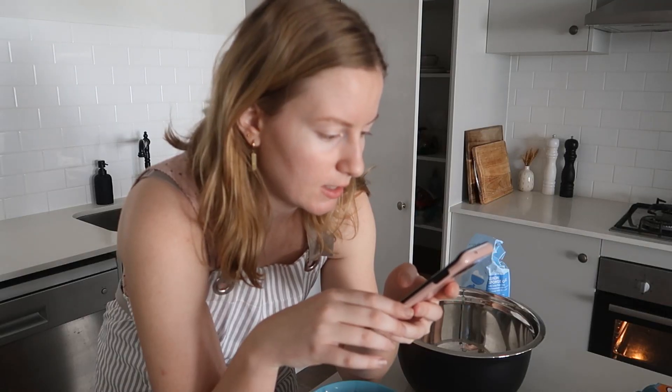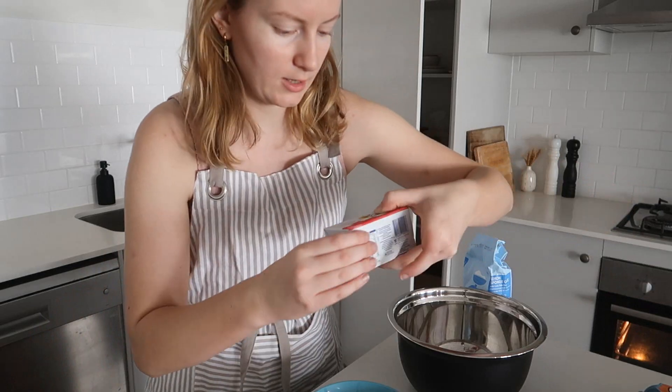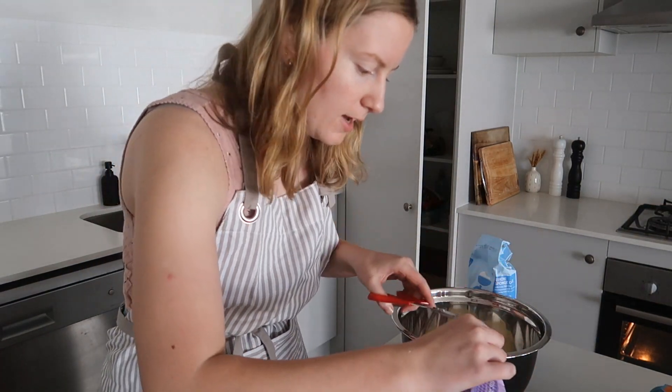So let's get baking! First thing is 250 grams of softened butter. I have the whole thing here and I'm just going to put that into a bowl. The next thing is one cup of caster sugar.